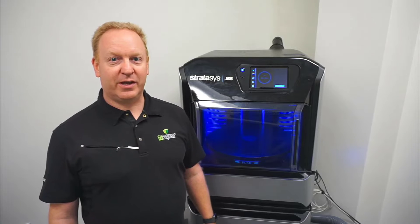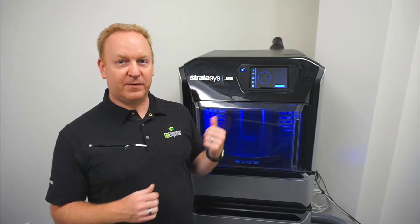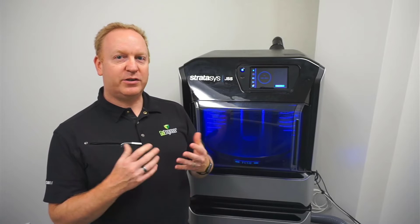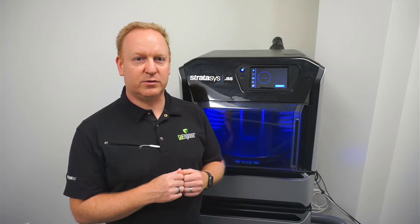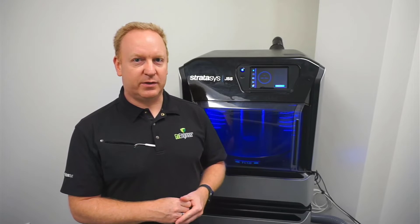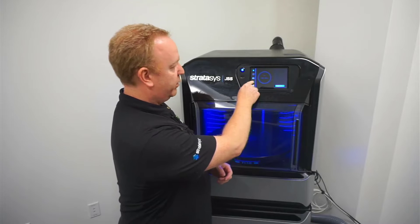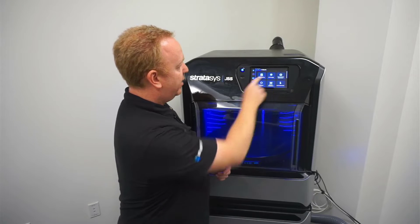Hi, this is Joseph with Go Engineer. I'm sharing with you some user maintenance for the J55 today. I'm going to talk about the purge. There is a purge function in the wizards, but what do you use it for? To get into the purge, we go under Tools, Wizards, and then Head Purging.